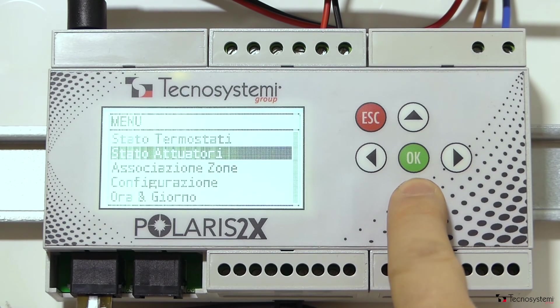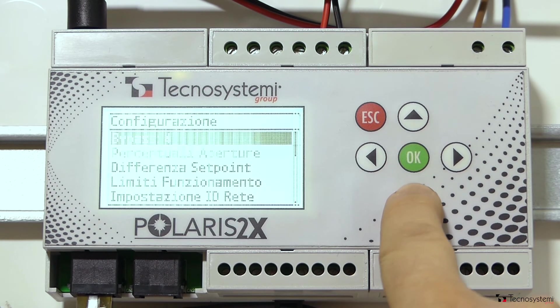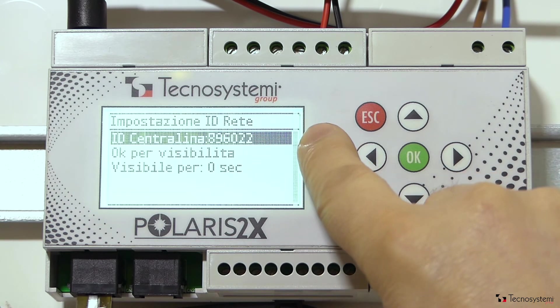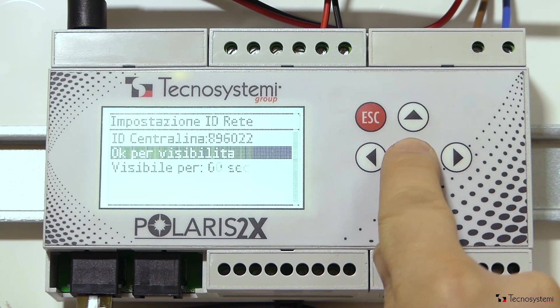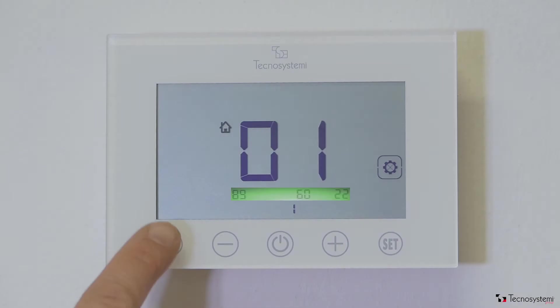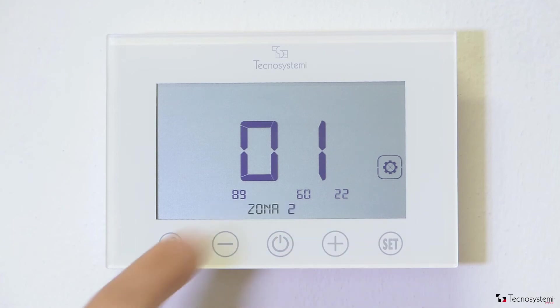In order to link the thermostats to the control unit, they have to share a unique network ID, which allows them to communicate with each other but not interfere with any other ProAir systems that may be present. The Polaris 2X automatically produces the necessary ID, which can be seen in the settings menu under Network ID configuration. Once the network ID has been created, we have to make it visible, for the time needed, to all active thermostats. The thermostats receive a radio signal from the control unit which communicates the network ID, shown on the large display. It is then necessary to confirm the ID on the thermostat and assign it to the zone it covers. The thermostat is now operational.